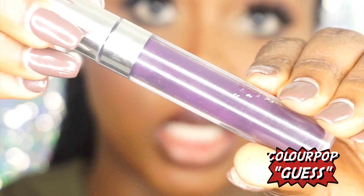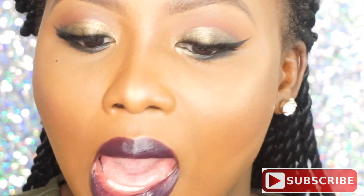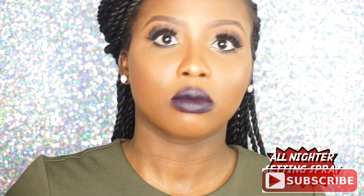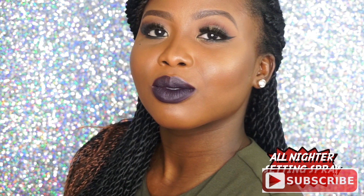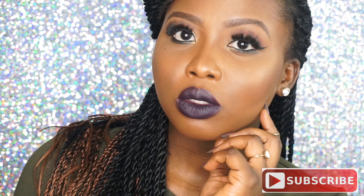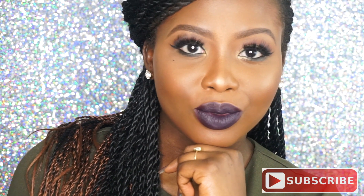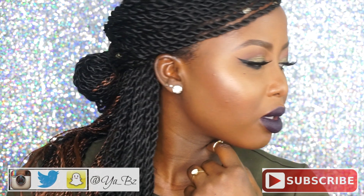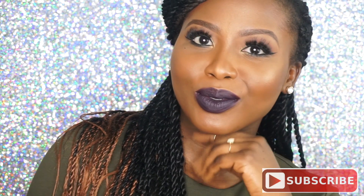Now that I have this liner situation going on, I'm going to go in with my Colourpop liquid lipstick. I'm going to finish this up by spraying some setting spray — and here we are!